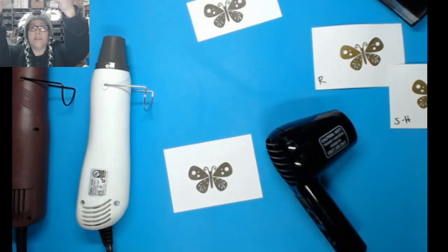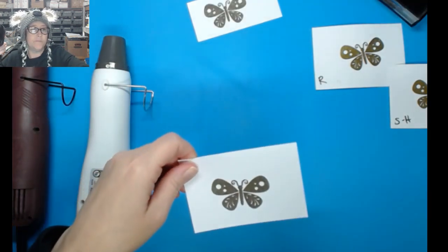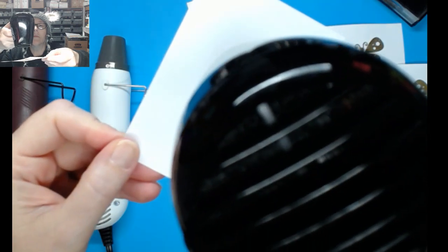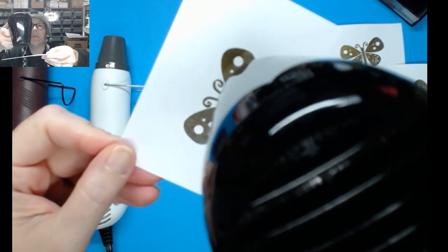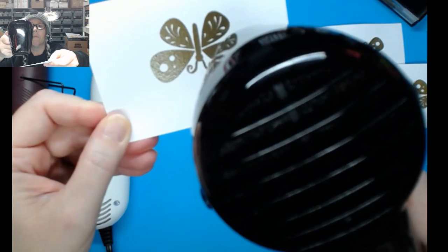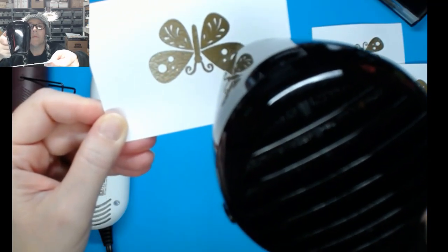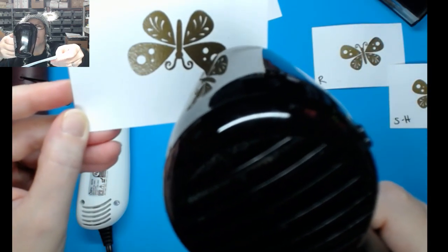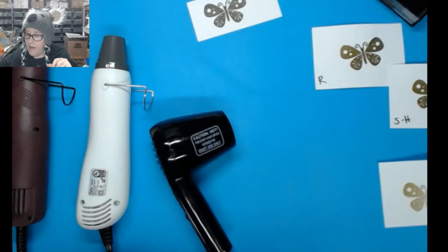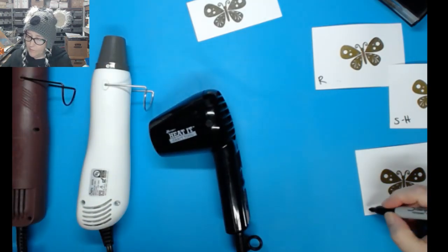My apologies — I keep bumping things because I've got a lot of stuff plugged in today. Almost burnt my fingers because I had to hold the Ranger so close and for so long, but look — it still did the job. It was pretty quiet, and that is the Heated Craft Tool by Ranger.